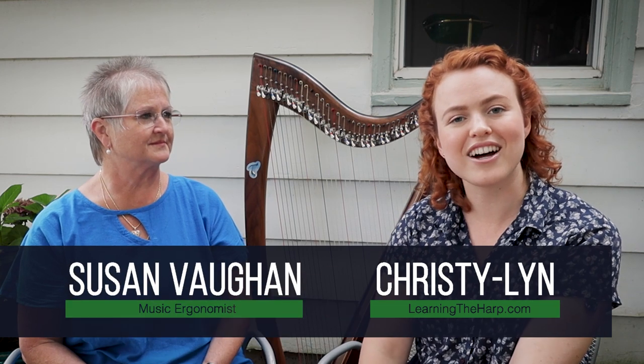Hello everyone, I'm Christy Lynn from Learning the Harp, and today I'm here with Susan Vaughan, who is a music ergonomist. We're going to be talking about advice about picking a harp that suits your body. Are there any ergonomic factors that someone should consider when purchasing a harp?